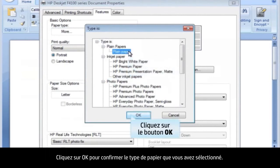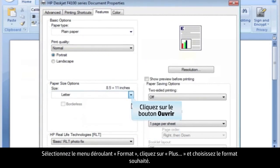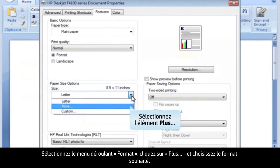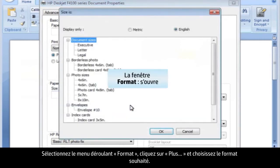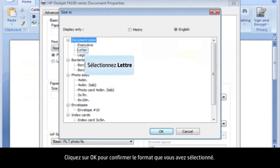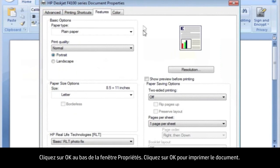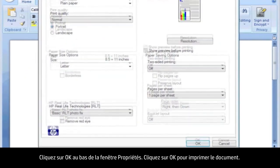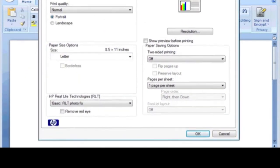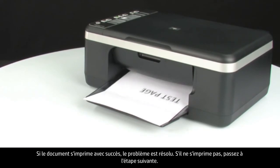Click OK to confirm the paper type you selected. Select the Size drop-down menu, click More, and choose the appropriate paper size. Press OK to confirm the paper size you selected. Click OK at the bottom of the Properties box, then click OK again to print the document. If the document prints successfully, the issue is resolved. If the document does not print, go on to the next step.